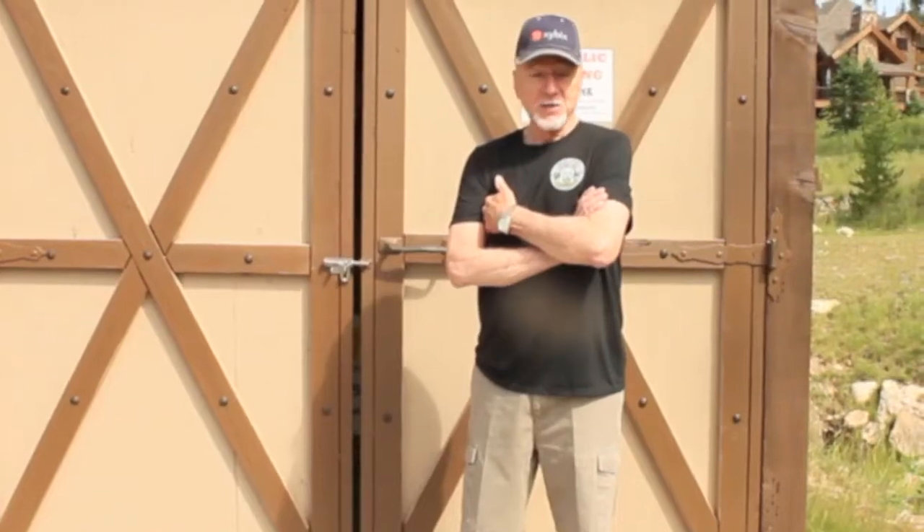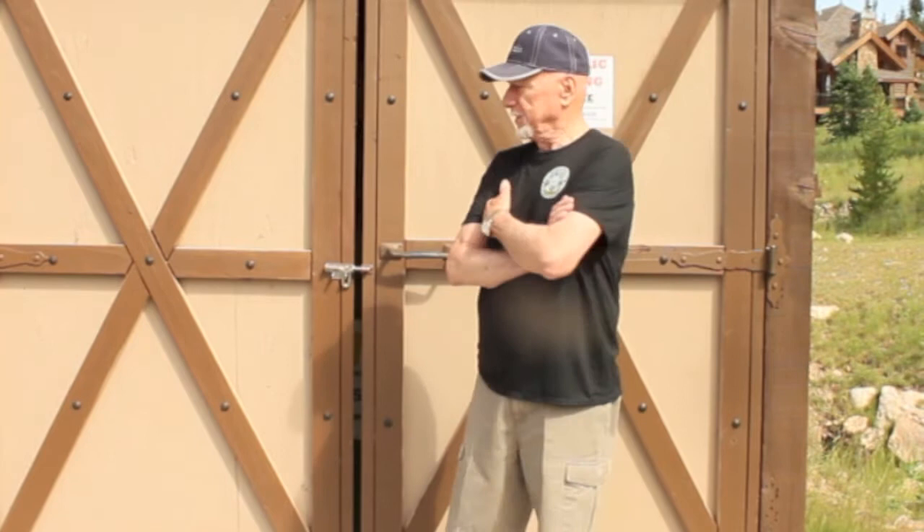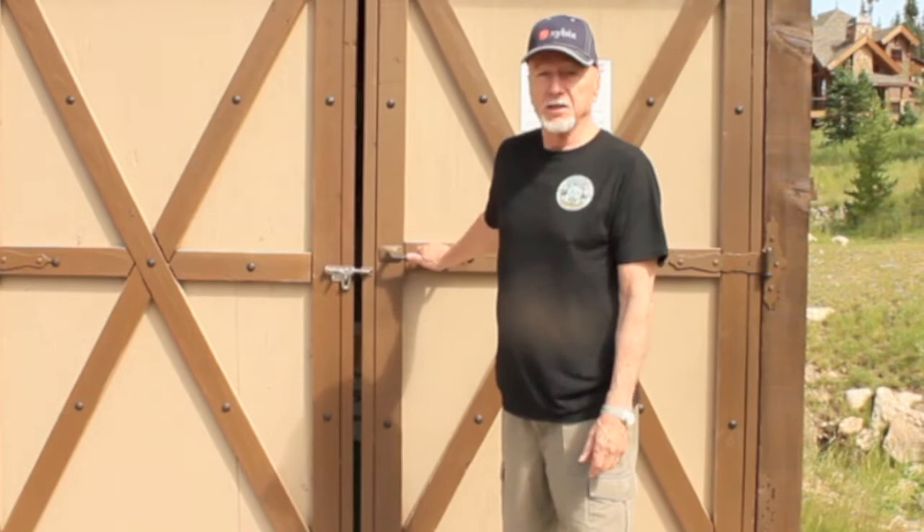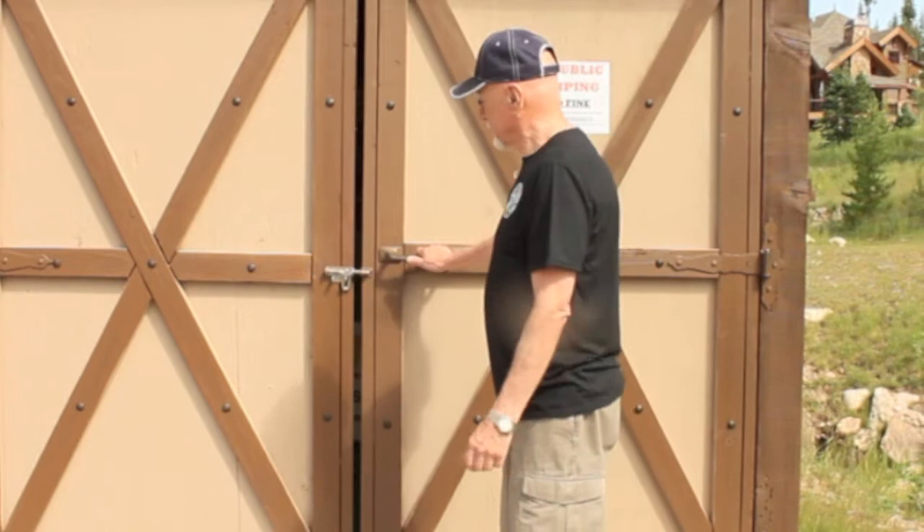I'm Dave Carson, vice president of the Lakota Dreamcatcher HOA, and I was involved to a degree with the building of these trash enclosures, dumpster enclosures. This little video is intended to be an instructional video to show people and their guests how to use this dumpster enclosure. It's pretty easy.